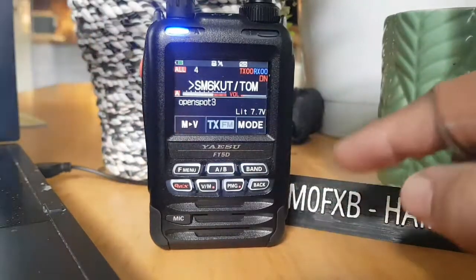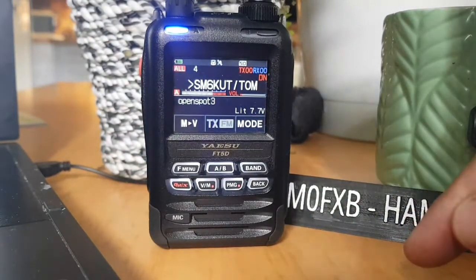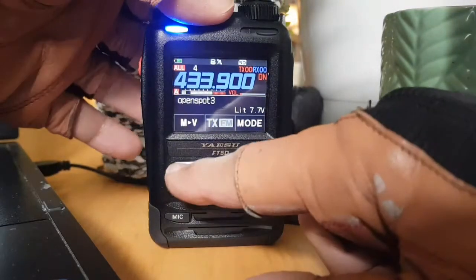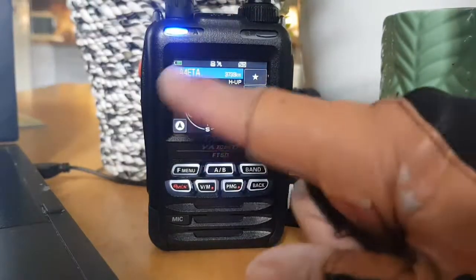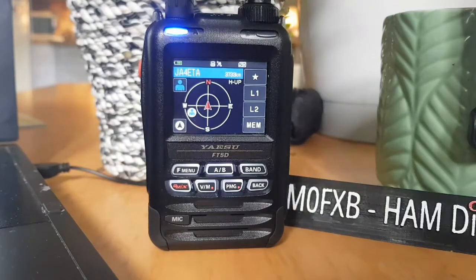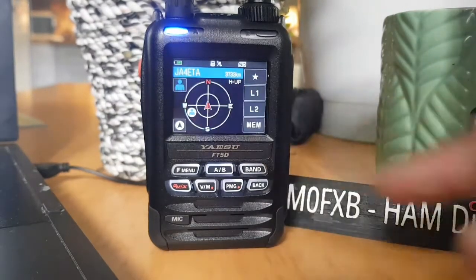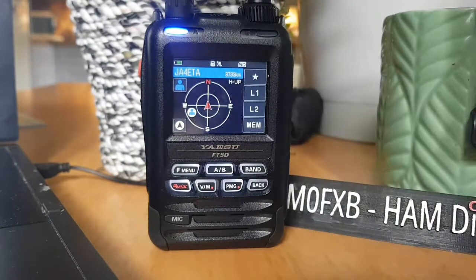On the normal screen — we're definitely connected to the digital, we're using my OpenSpot 3. Hit the F button and then hit DISP and it gets you into the GPS type screen here. Now JA4ETA is talking and it's giving me the distance here: 3799 kilometres, which is great.